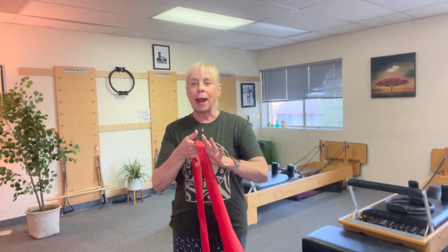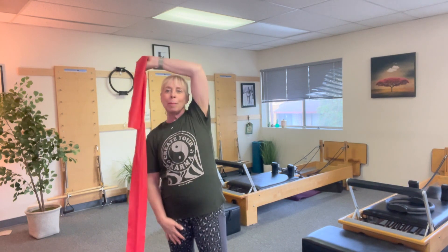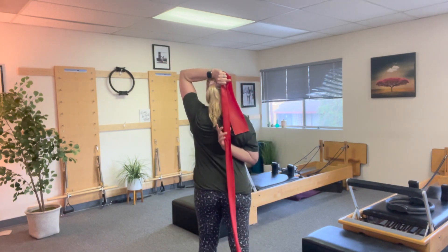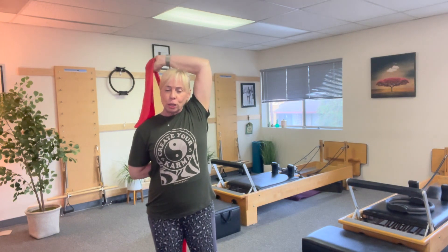So you're gonna grab the band as if you're looking at your watch. Take that arm behind your head and with your other hand, you're gonna grab it. The higher I choke up, the tighter it is; the lower I go, the easier it is. If you're brand new to this, start off nice and easy — we don't wanna kill you. As much as you can, keep that elbow close to your head.